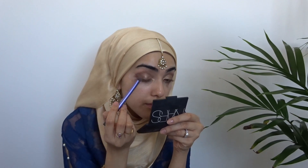This is the color Sketch by MAC and I'm putting that in the outer corner as well, just to deepen the whole look. The other colors were shimmery and this one is matte, so it's going to bring in a lot of definition to the eye.